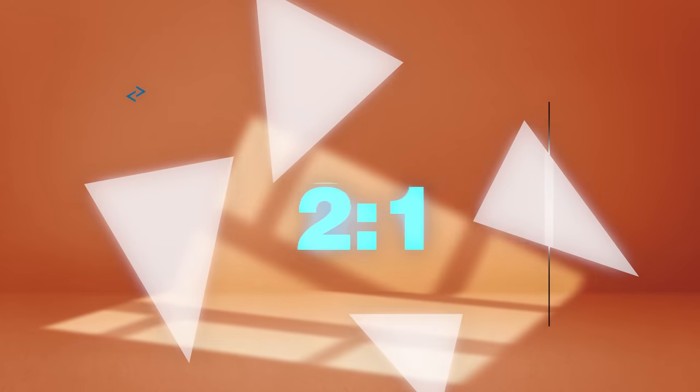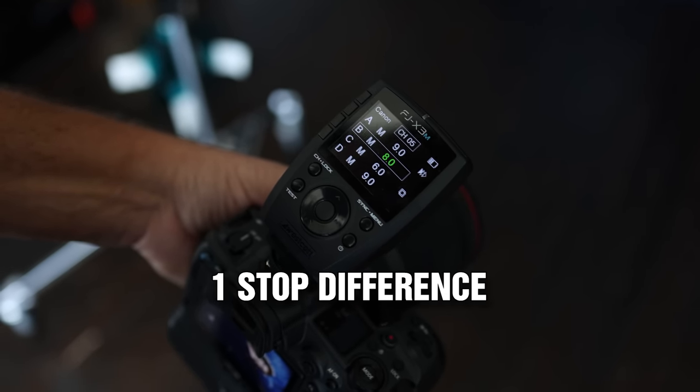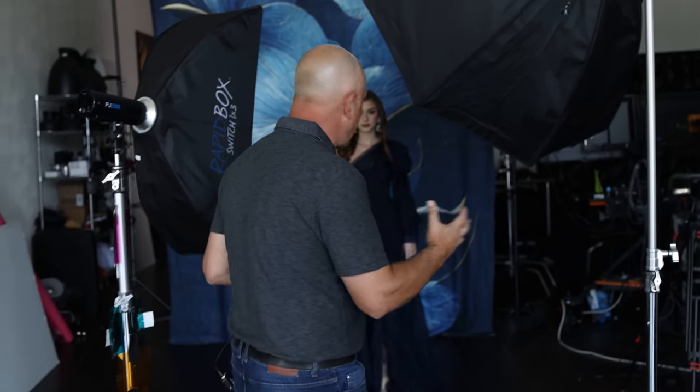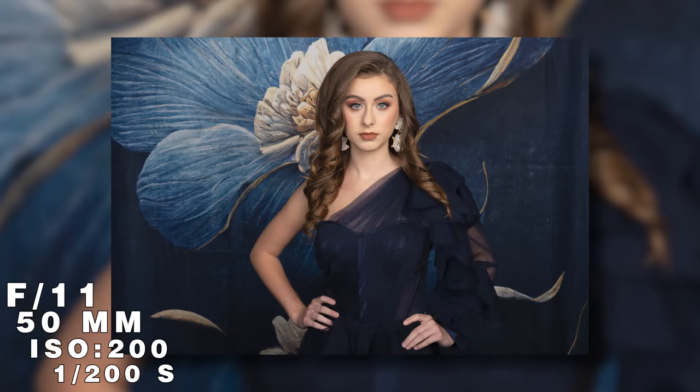Now we're going to move to two-to-one. In a two-to-one lighting ratio, there's a one-stop difference between your main and your fill. All I'm going to do is turn down the fill light by one stop — going from nine to eight. Now there's a one-stop difference between those two lights. Soft shadows will be there. Let's take the same portrait. Now if we look at the difference, we'll start seeing some shadow on the left side of her face.